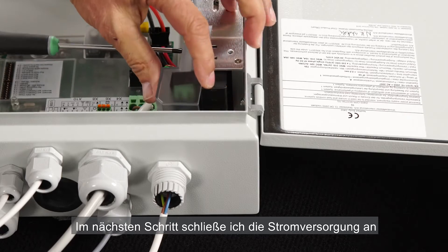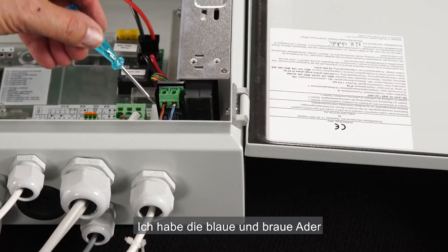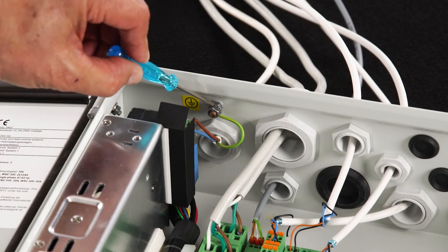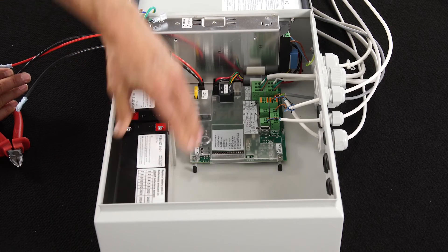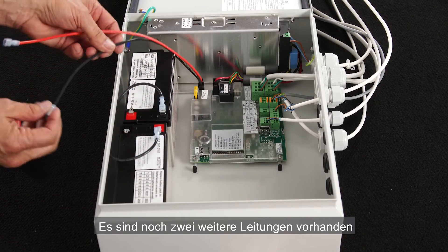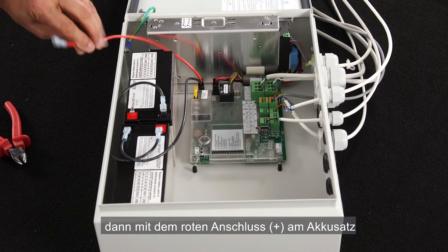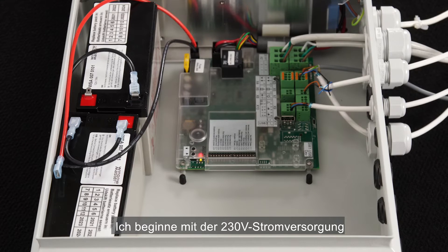Next I'm going to connect the power supply. First I remove the plastic housing, and afterwards I connect the cables. I have connected the blue and brown cable cores on the green terminals, and the earth core on the screw. Now I'm going to connect the accumulators. I use the short black cable to connect the two accumulators to each other — one end to the black on one accumulator, and the other to the red on the other accumulator. I connect the black cable to the black terminal on the battery. I wait with connecting the red cable to the red terminal on the battery until I power the control panel. I put back the plastic cover for the main power input.